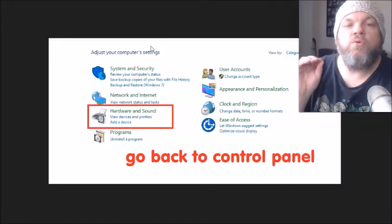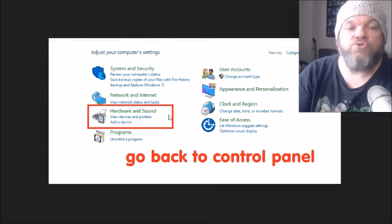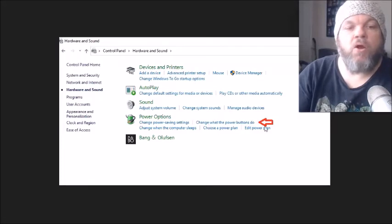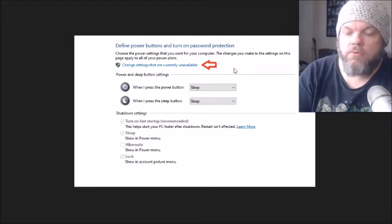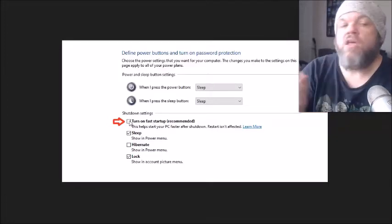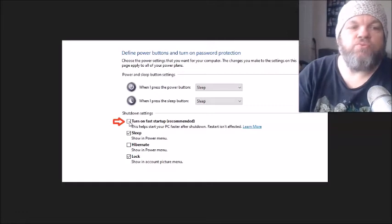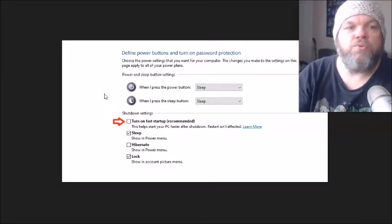Some laptops and desktops start up so quickly that the system isn't able to register the keyboard. Go back to Control Panel, then Hardware and Sound, and under Power Options click Change what the Power buttons do. Then click Change settings that are currently unavailable, and uncheck Turn on Fast Startup (Recommended). Restart the computer and see if that works.